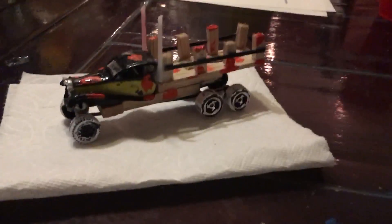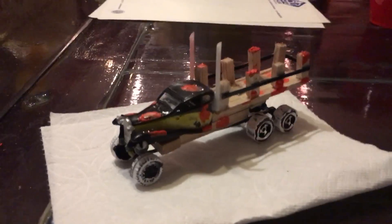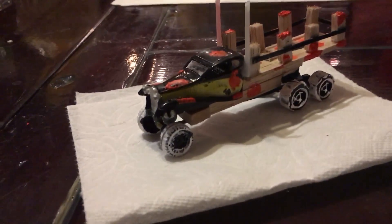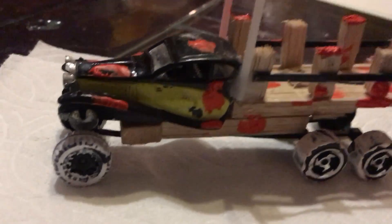Hey everybody, I am back and in this video I'm going to show you the farm boy truck I made. This time it's got some leathering on it, some acrylic paint splattered on it to make it look like it's been through a lot.